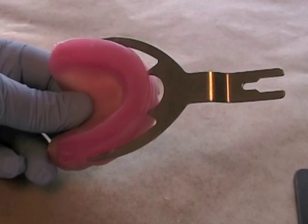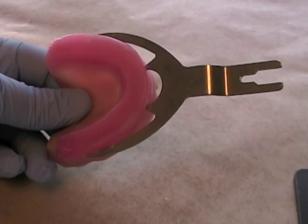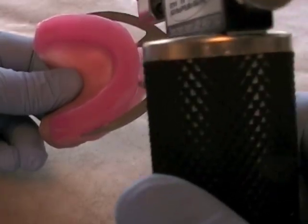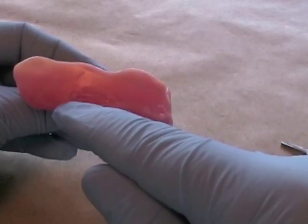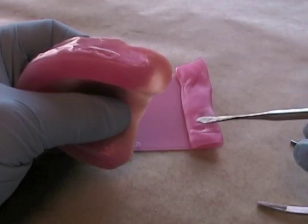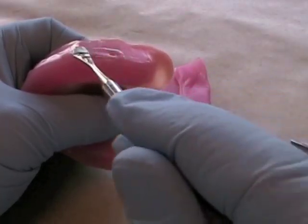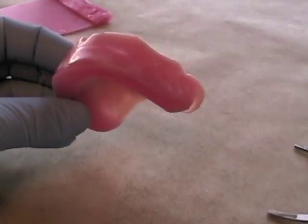If you have made a face bow transfer with your wax rim and record base, you will need to remove the bite fork before you begin to make your centric records. Use your Hano torch or a butane torch to heat up the tines and the bite fork, then repair the sides of the Kluzel wax rim. Use your number 7 wax spatula with your Bunsen burner or a butane torch to heat up some wax, fill in the spaces, smooth the rim, and blend it out with the rest of the wax occlusal rim.